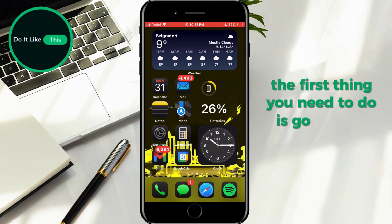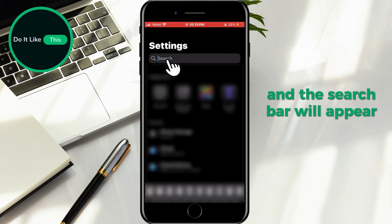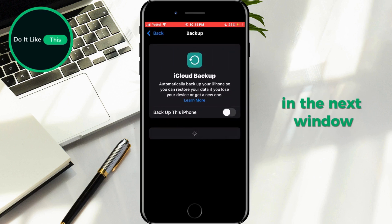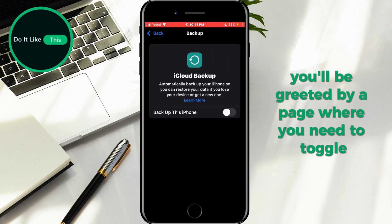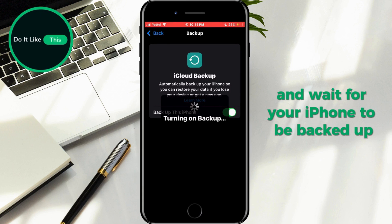The first thing you need to do is go to your device settings. Scroll up and the search bar will appear. In the search, type iCloud Backup and select the option of the same name. In the next window, you will be greeted by a page where you need to toggle on the Backup This iPhone button and wait for your iPhone to be backed up.